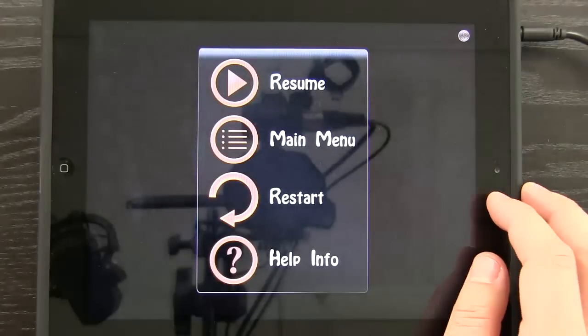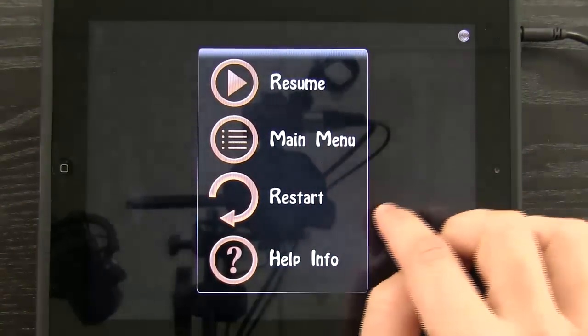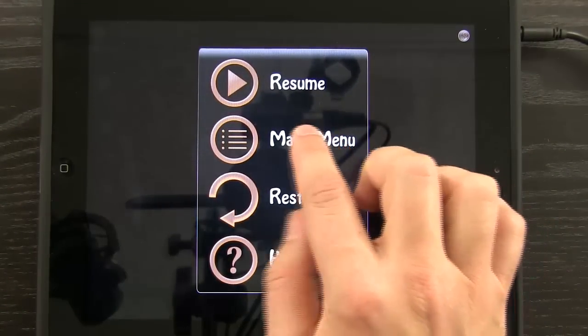I can pause right here, resume this, go to the main menu, or restart. Let's go back to the main menu.